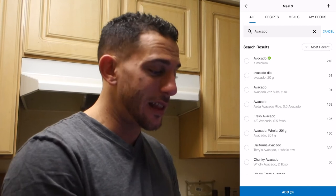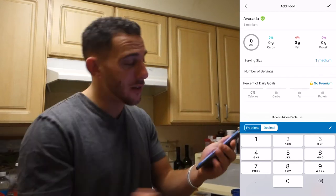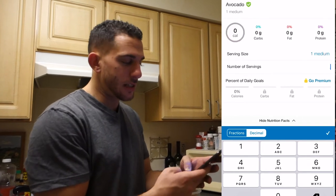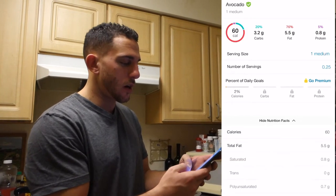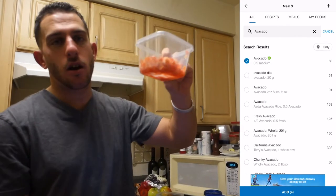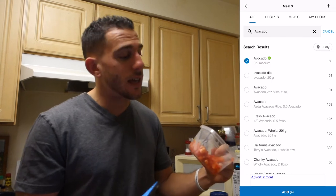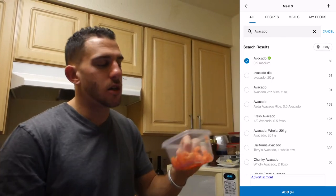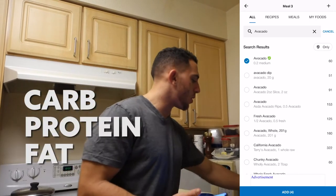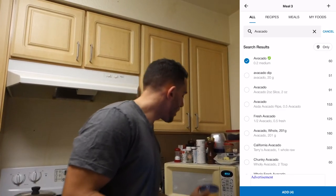Sometimes you've got to think outside the box and do what you can. It says one medium, but I'm not sure what that is exactly, so if I go half it's probably a little less than that — maybe 0.25, which is around 60 calories. That sounds about right. The other stuff is tomato, which is basically no calories, so I'm not going to track that. Same with lettuce and onion — you don't really have to worry about tracking vegetables.